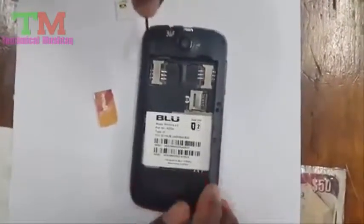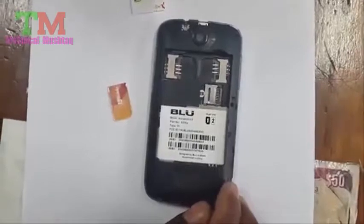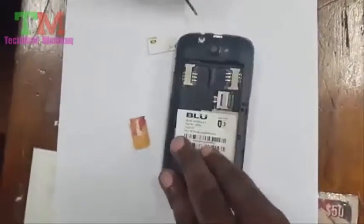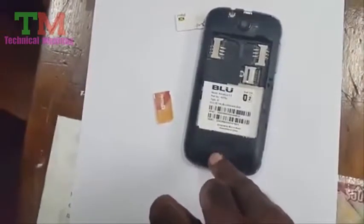What we're going to do here is repair a speaker issue where the speaker is basically chipping in and chipping out, so the sound is intermittent. This is a Blue Advance 4.0 and the issue is caused by a speaker found beneath the back cover here.